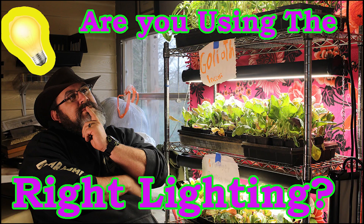Hi, welcome to the Big Bear Homestead. Today we're going to talk about whether or not you are using the right light to start your seeds. We're going to talk about lighting and which lighting is best to use when you're starting seeds indoors.